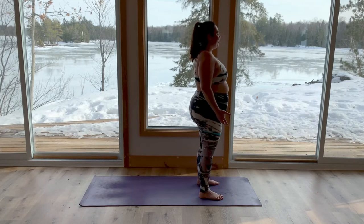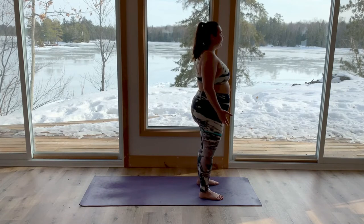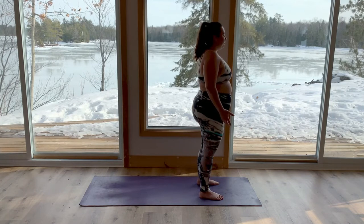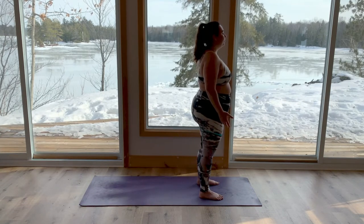Rock gently forward and back and side to side, beginning to notice where your balance is. Beginning to trust yourself and knowing your edge, knowing that you'll always keep yourself up. Then come to stillness. We'll set an intention for today's class. Perhaps it's as simple as 'I am confident' or 'I am strong' — something along the lines of being yourself and feeling confident just as you are. When you have that intention, take a deep inhale in through your nose, fill your belly, and a big exhale out through your mouth. You're standing in your power. Flutter your eyes open.